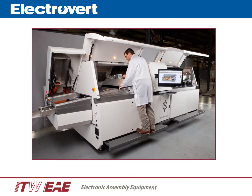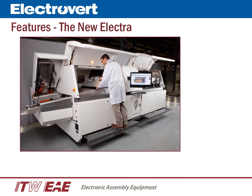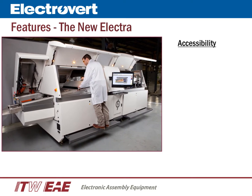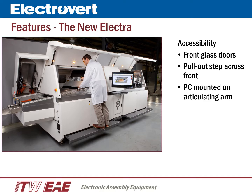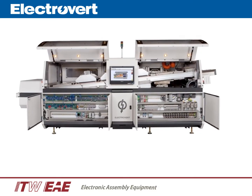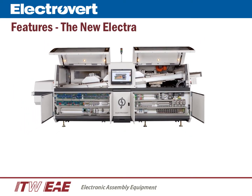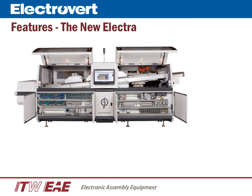Key design objectives were to increase accessibility and increase process flexibility, while maintaining the Electra signature styling. At the front of the Electra, we have two glass doors, a pull-out step that extends across the entire front of the machine, a centrally located PC mounted on an articulating arm, and a conveniently located pull-out storage area. Attention to detail goes into the build of every Electra, from the assembly of each internal module to the wiring of each electrical panel.